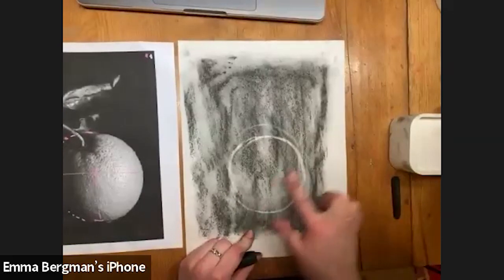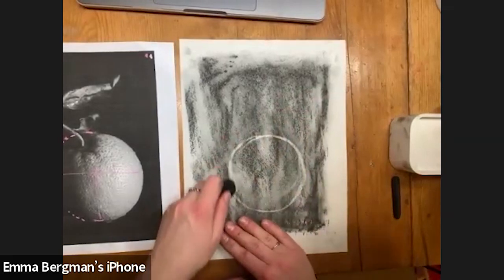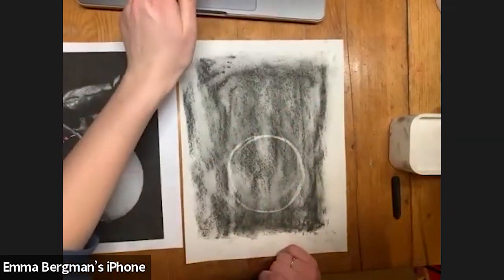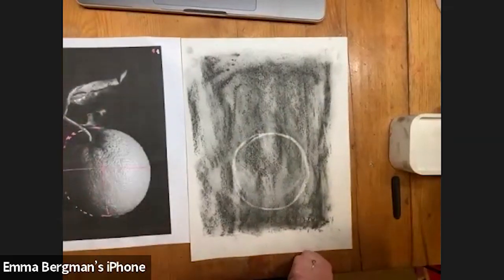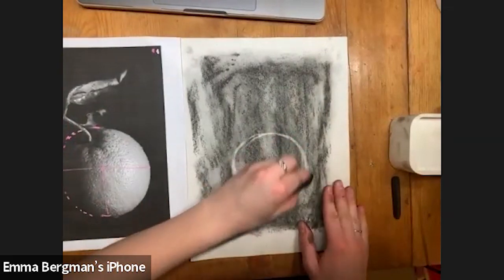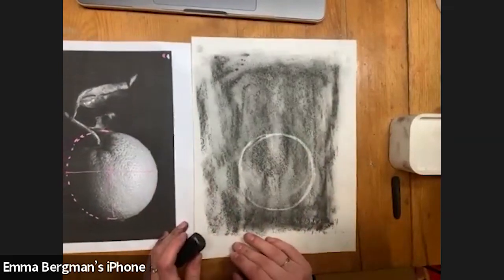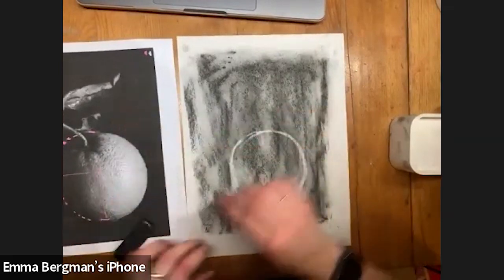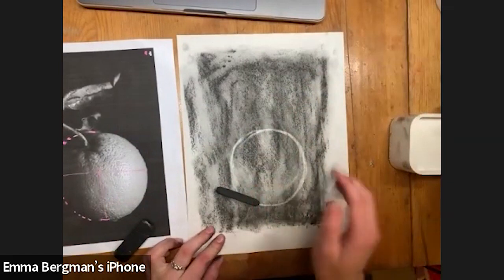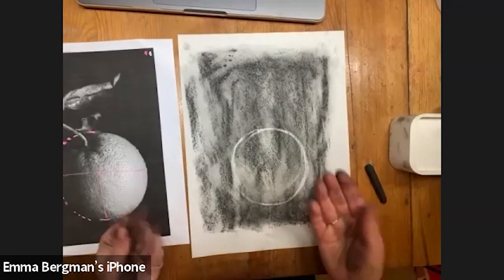I kind of messed up — you can see I redo it — but the nice part if you have charcoal is you can rub that away. Did you do that with an eraser? Yes — this is an eraser, it just doesn't look like it because it's so dirty. And the thing you did at the beginning, you just rub the charcoal over the paper? Yeah, I like to lay it on its side and scrape it across while it's flat, and then rub it in with my hands. You can use a tissue if you don't want your hands to be super dirty.